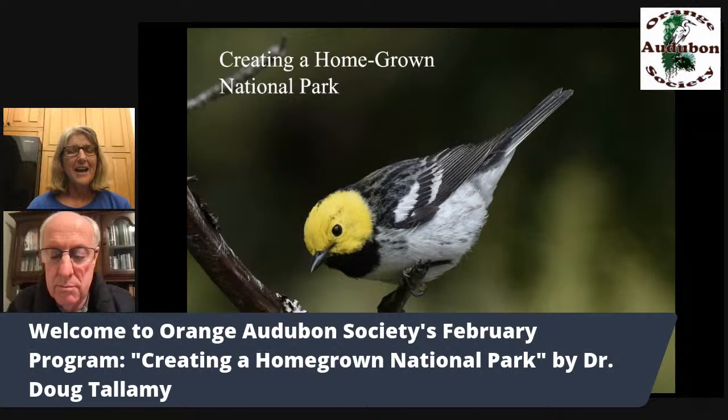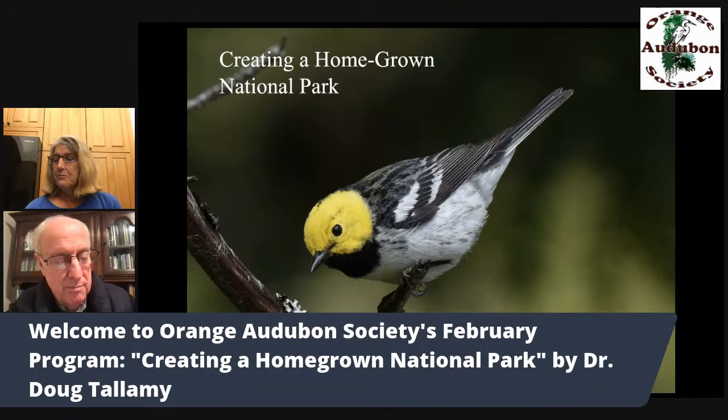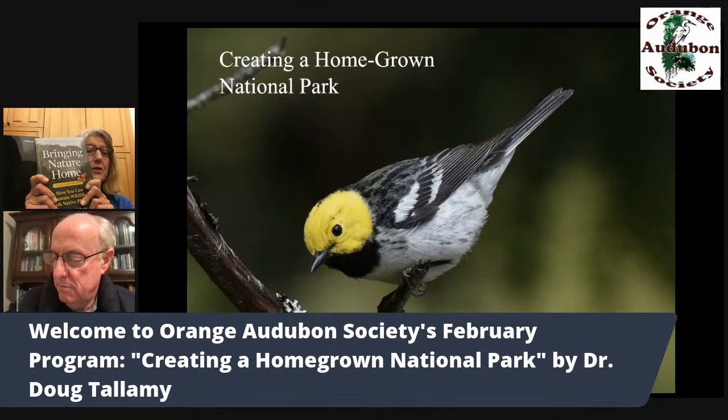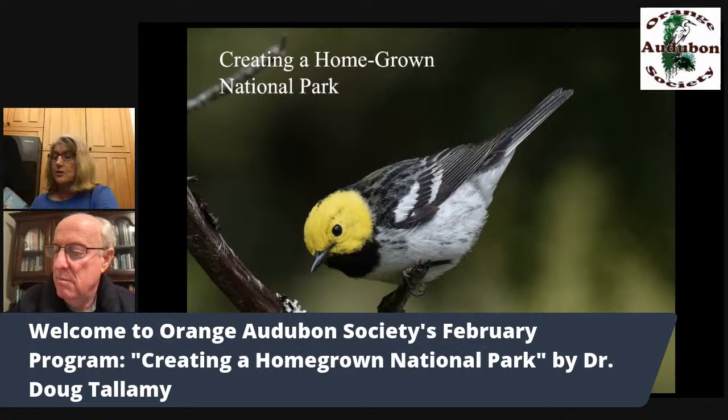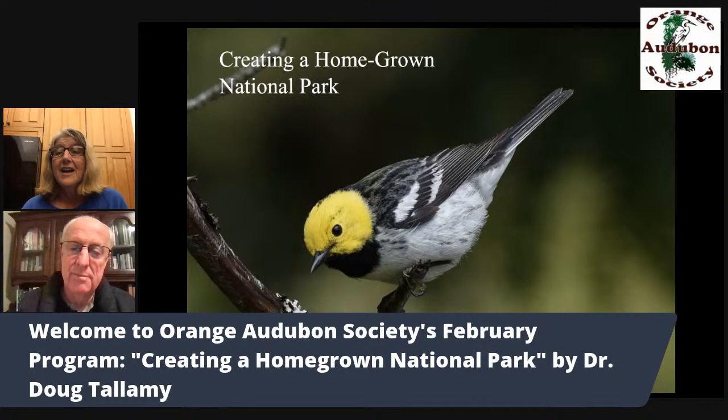Good evening, everyone. We're very excited to have tonight Dr. Doug Tallamy presenting on creating a homegrown national park. Dr. Tallamy has been a professor of entomology at the University of Delaware, about an hour south of Philadelphia, for 40 years with many grad students.